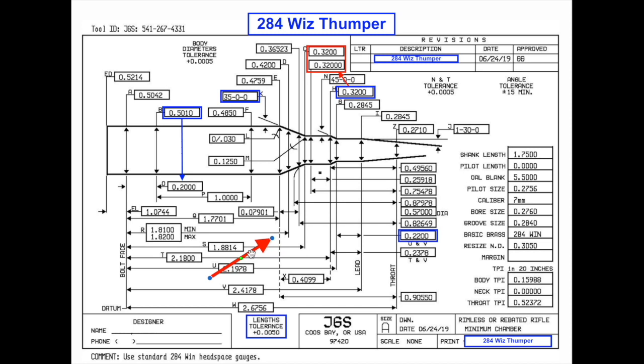Let's talk about reamer prints. I apologize that I left this out of my last video when I was talking with Terry, but maybe it's better that it's its own video anyway. I'm not going to cover what every single dimension on this reamer print means — I don't even understand all of it. I know what I need to understand in order to create a reamer that works for me. I leave the rest of it up to my gunsmith and JGS. You can go to their website or see their numbers in the corner. They are incredibly good people to work with and very patient at explaining what any of this means if you have a question. Let me cover the things you're going to need to know when talking to your gunsmith, or if you're out at the range and hear people talking.